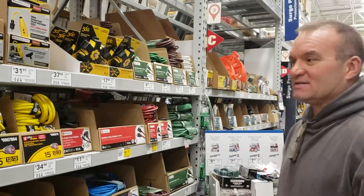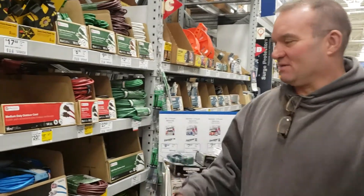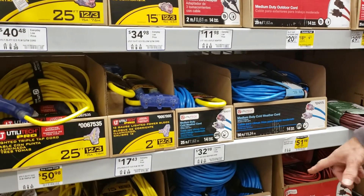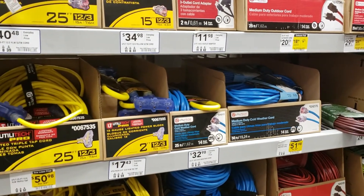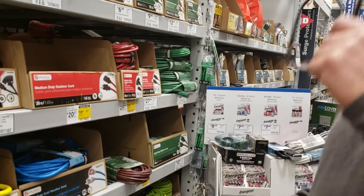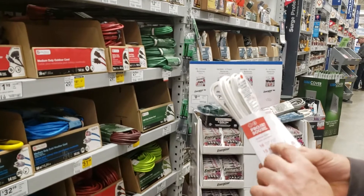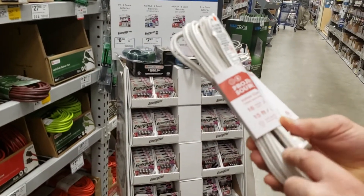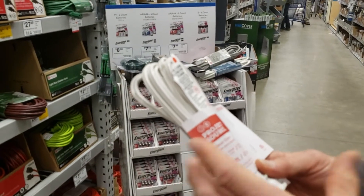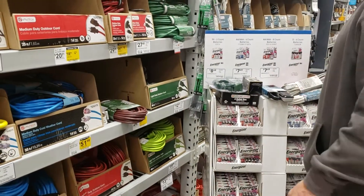Hey everybody, we came inside. We're going to get close up and show you everything, putting pictures on it all as we go. So here's a medium duty cord. You can see it's a 16 gauge, 13 amp cord — that means when you plug it into the wall, it's going to give you 13 amps at the end. The higher the number, the smaller the wire; the lower the number, the bigger the wire. That's what the gauge means.